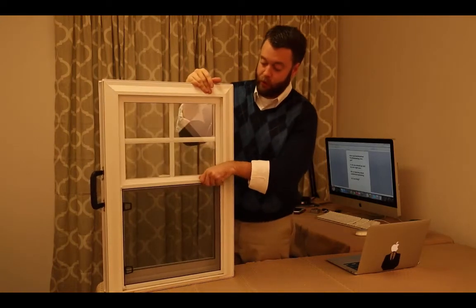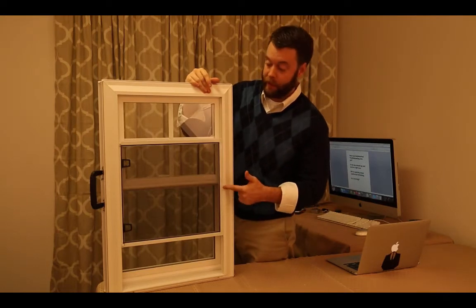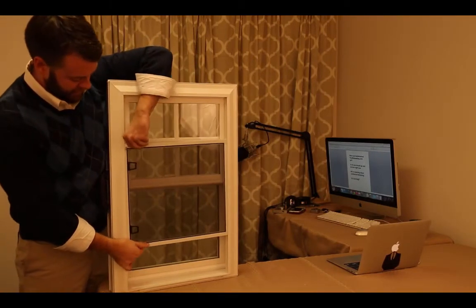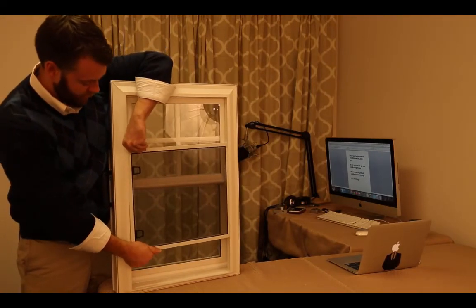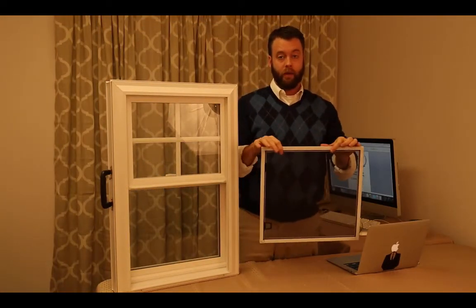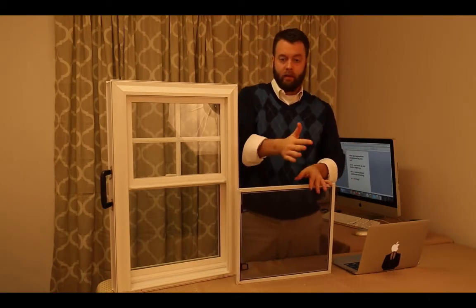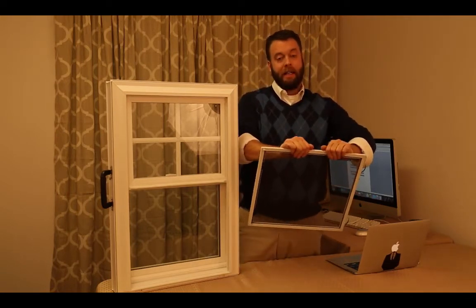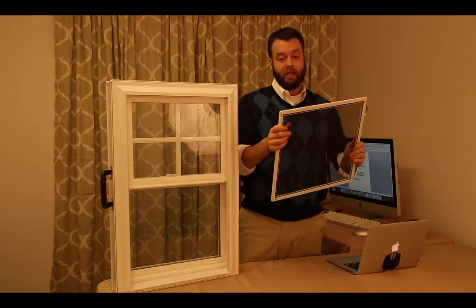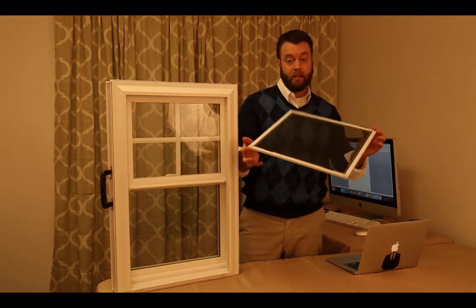One drawback you'll notice is the screen. Alside is known for nice screens — they typically have a very heavy-duty screen. This screen is a complete piece of junk. This is a roll-formed screen frame, which means it started off as a flat piece of aluminum and gets pushed through a series of rollers that slowly bend it into shape. The downside is it is really flimsy. I could bend this without even trying. You're trying to pull these things out, you're going to bend it, you're going to ruin it. If you drop it from the second floor, it's going to be a goner. It's just a piece of junk.